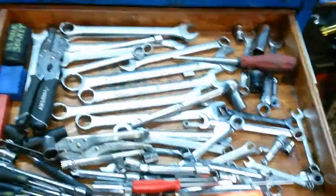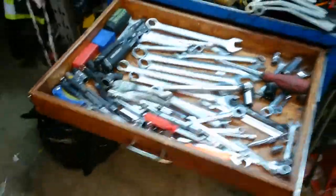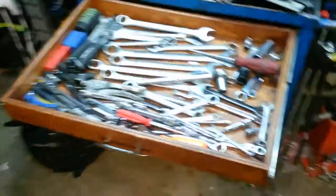These are full extension drawers so they go all the way back. I've got a battery in the back just as a weight so the thing doesn't come forward.